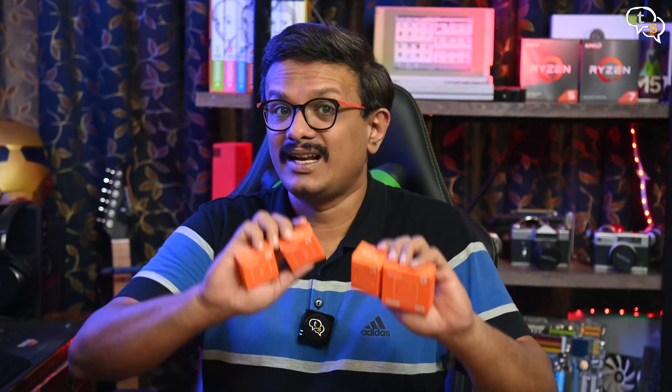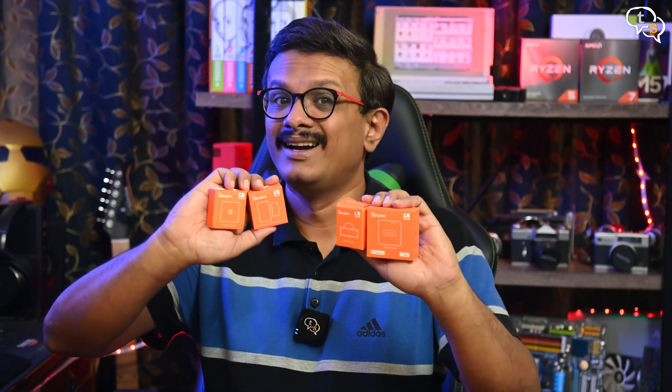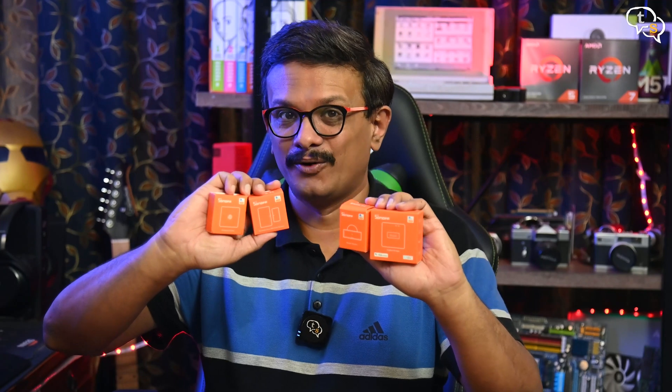Hey everyone, Vinayak here. I have reviewed Sonoff devices earlier like the Sonoff Smart Switch which allows controlling existing lights using Wi-Fi, and I noticed that Sonoff has a line of ZigBee devices too and I am quite surprised at how small they are. Let's check them out in this video.